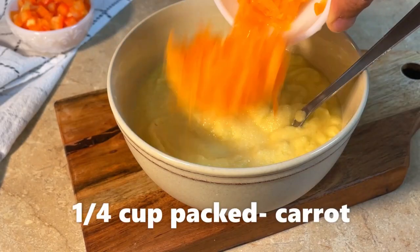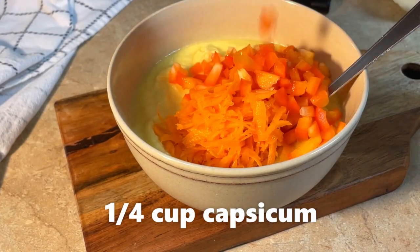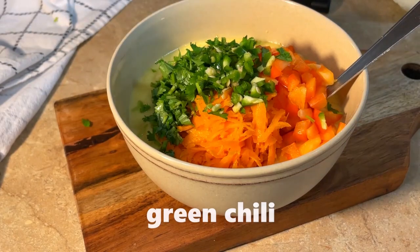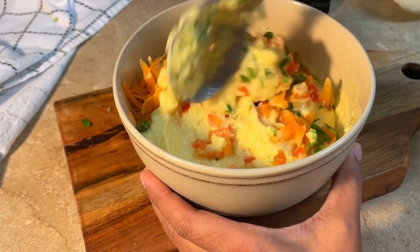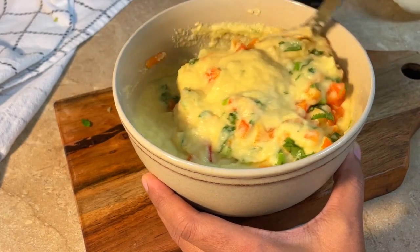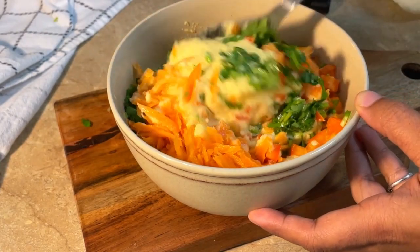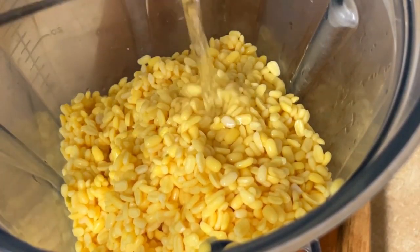If you don't keep the paste thick, it will be dry. Add 1/4 cup of water as needed. You need to reduce the quantity of water because there is also some moisture already present.